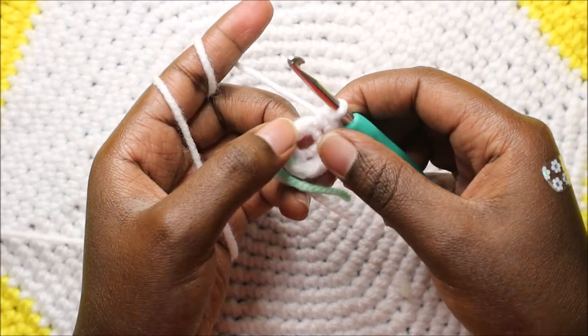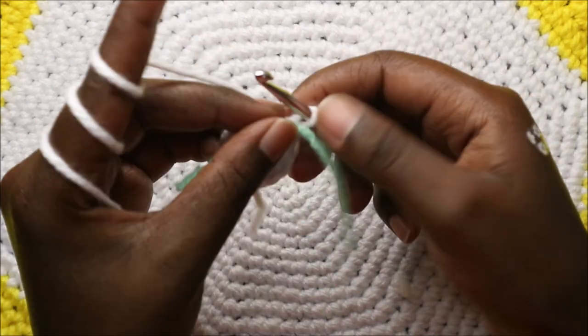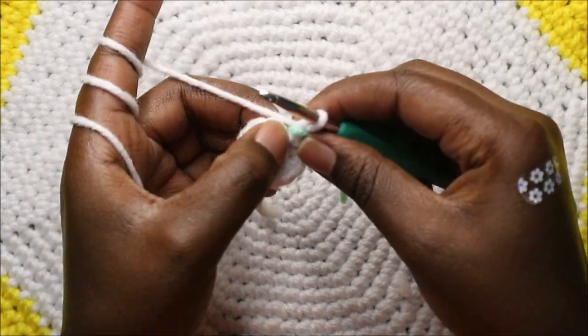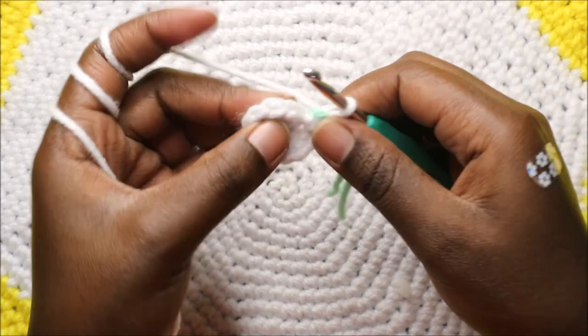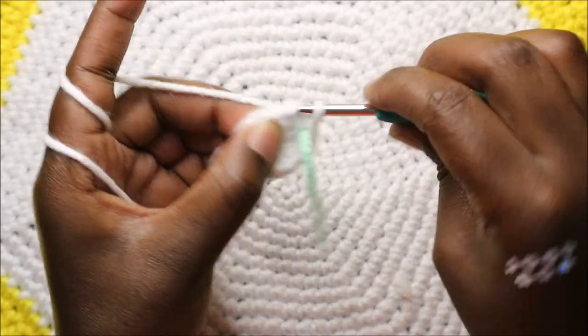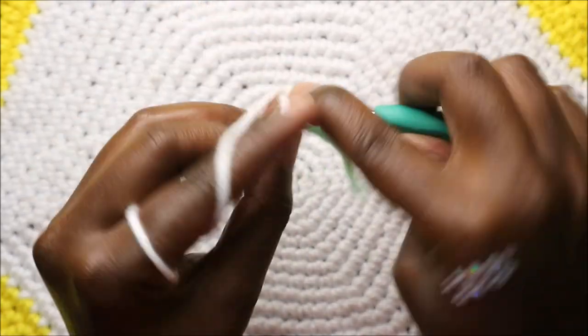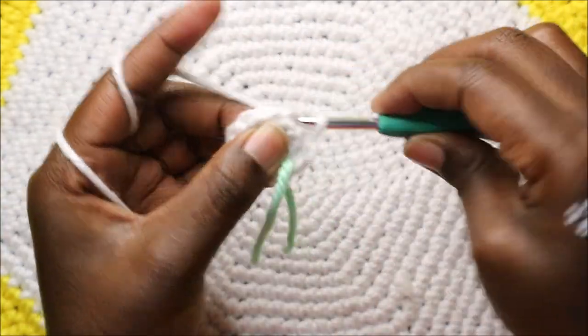In our third row we're going to do single crochet then increase and repeat all the way around six times. We'll do single crochet and increase in the next stitch, then keep repeating single crochet and increase.